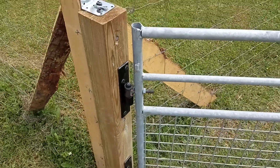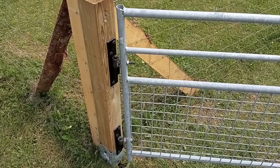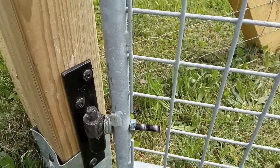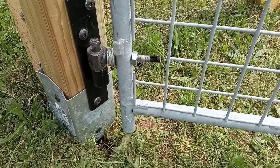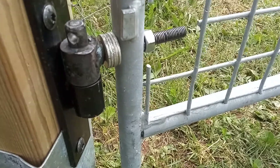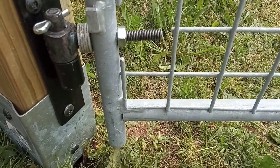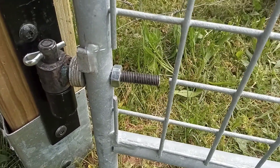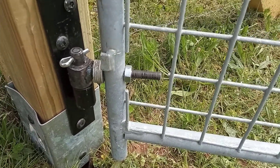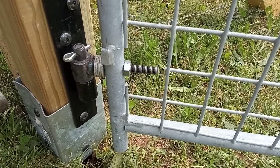In case you have a problem with people coming stealing your gates — which is a problem in the UK, though not so much a problem here — he will then fit a split pin onto the lower hinge. He's already got a hole for that at the top, and then you bend the ends of it, which will prevent somebody coming and stealing the gate unless they bring quite a variety of tools with them.